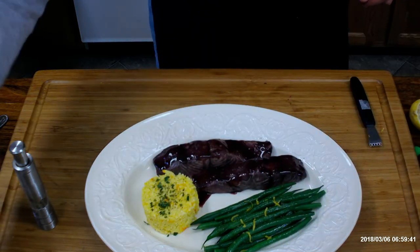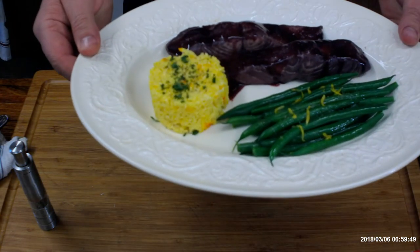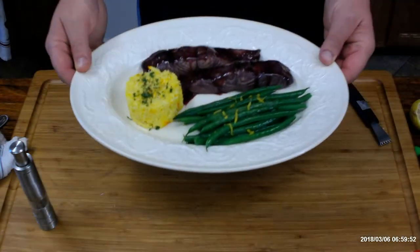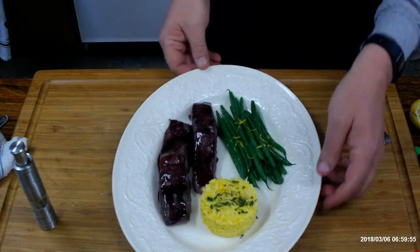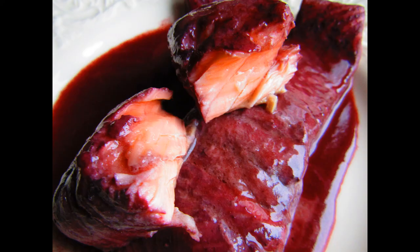Okay, so we are ready to serve. I hope you have enjoyed this video and found it instructive as well as entertaining. For these recipes and other videos, please check out my website at cheftylermacon.com. Thank you.